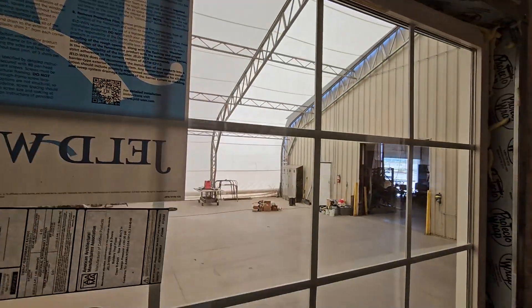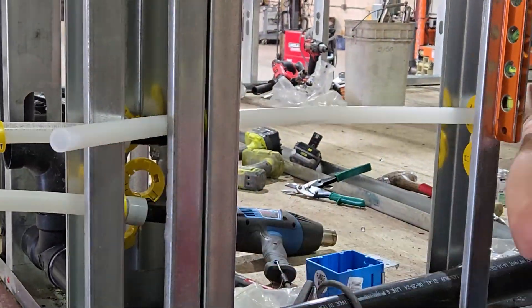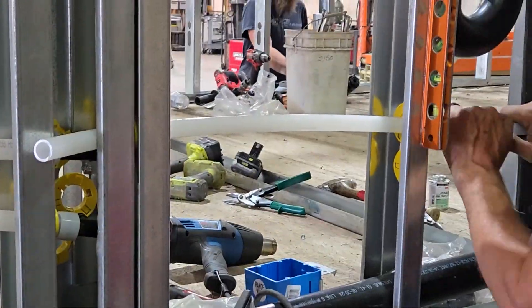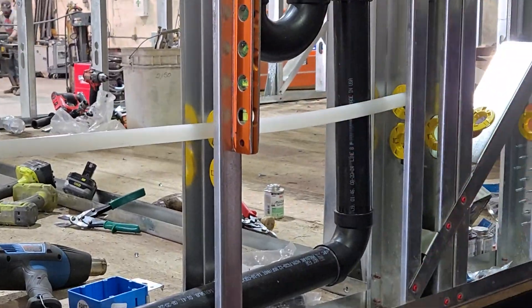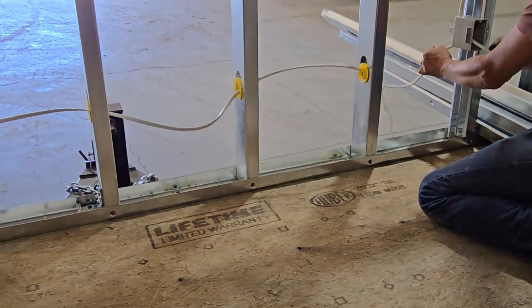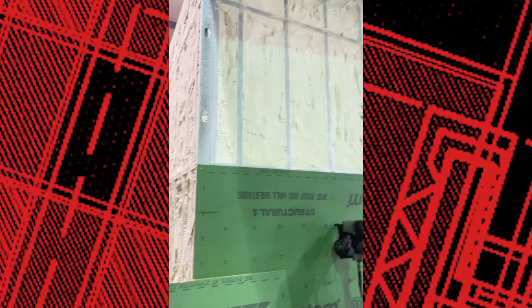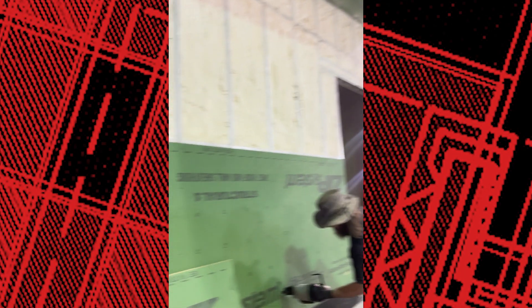Once the exterior is sealed, we move inside to install the electrical and plumbing systems, ensuring the home is fully functional with all necessary utilities. We then carefully install insulation throughout the home.